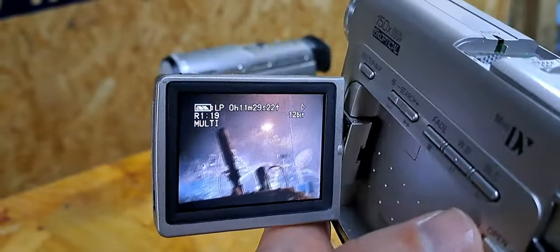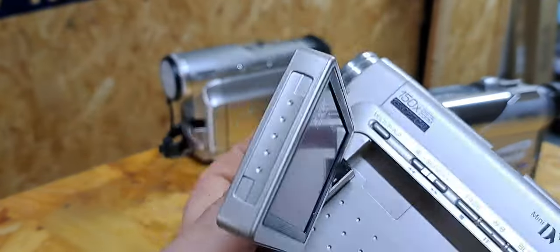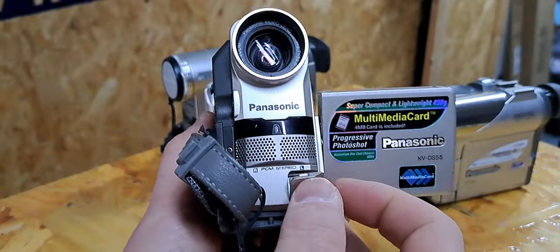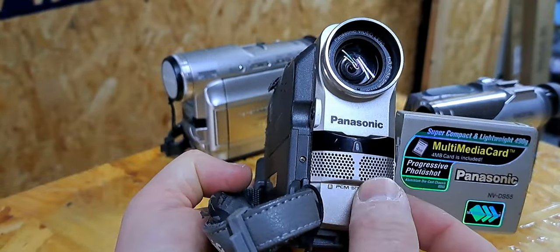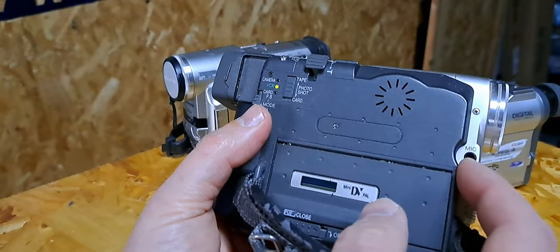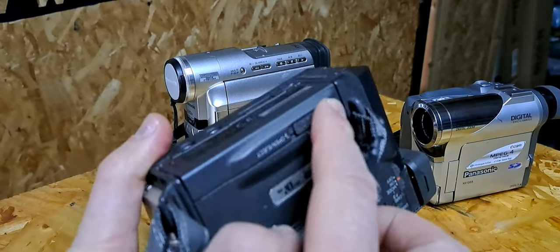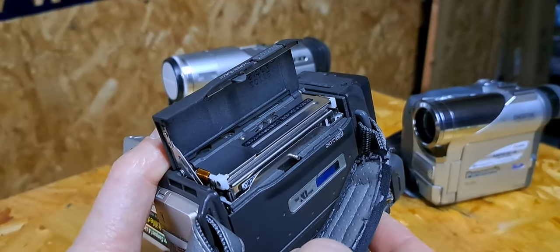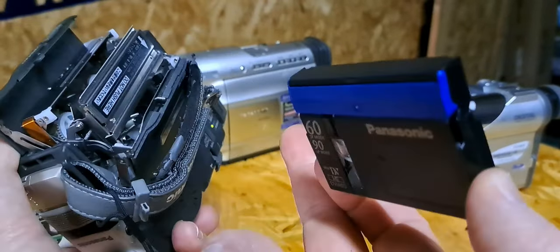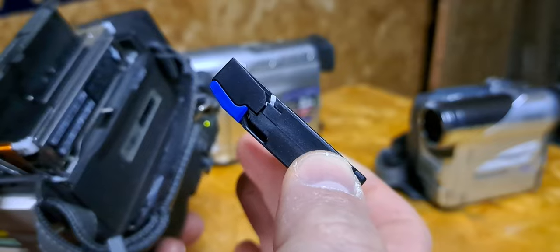That was the Panasonic digital camera. Let's also take a look at the front — what we have here is a connector for DV, and microphones left and right, so it was already stereo. I didn't show you how to get the tape out — you can also connect it to a microphone. The speaker is here. To open it, always look for the button labeled 'open', push up, and you can get the tape out, which we can use in another camera because that one has a bigger screen.